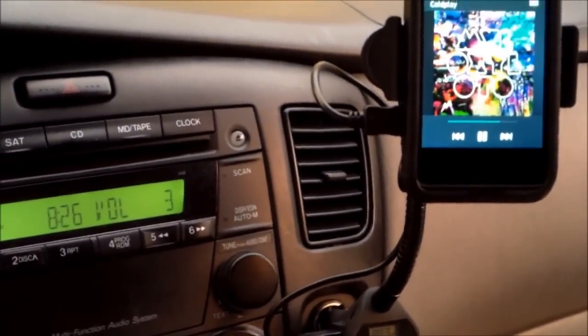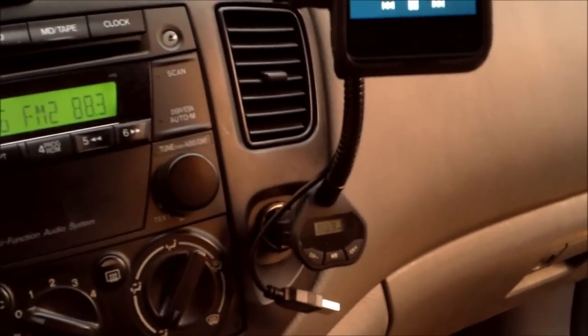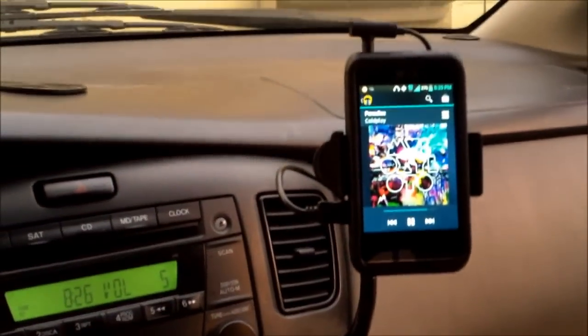If it's a little staticky, unplug the cable right here and it should be a little bit clearer, or just tune it to a different station — that's all you've got to do. It sounds pretty good to me.